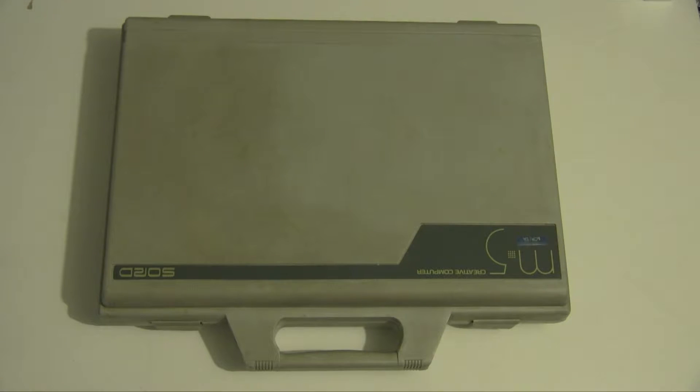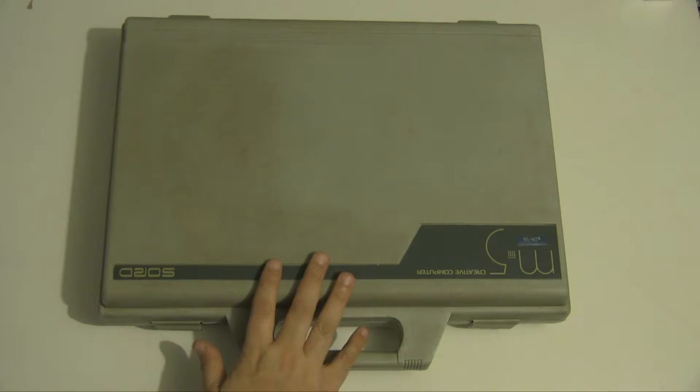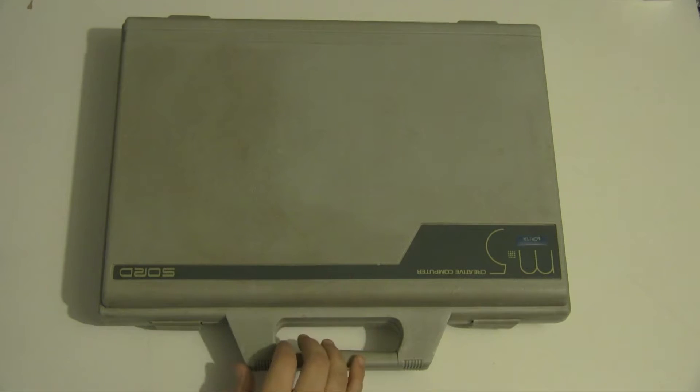Hello and welcome to Reinfused. Today we are taking a look at this — it's upside down so you probably can't read it quite as well. This is the Sword M5, and it is an 8-bit Z80-based computer from 1982.